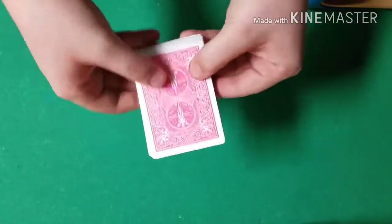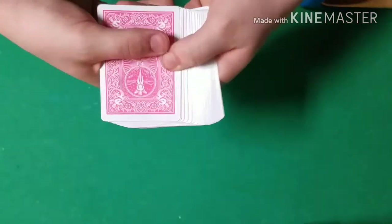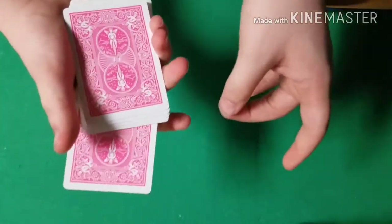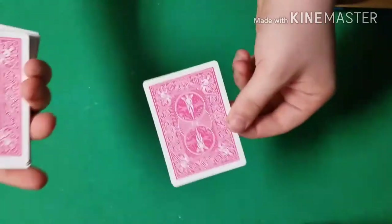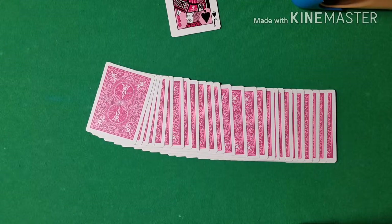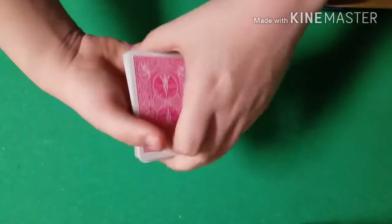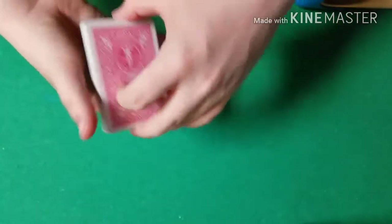Once they're done shuffling, I'm going to hand the pile to them and let them pick out any card they want. I do this to eliminate the possibility of any chance that I could be forcing a card. Obviously I don't have a spectator with me, so I'm going to just pick out a random card. Normally I'm not supposed to see the selection, but since I have no spectator, I have to see it. In this case they've chosen the Jack of Spades. To also eliminate the theory that I can control the card's position, we're going to have the spectator place their card in the middle of the deck wherever they want, and they can shuffle the cards up again.